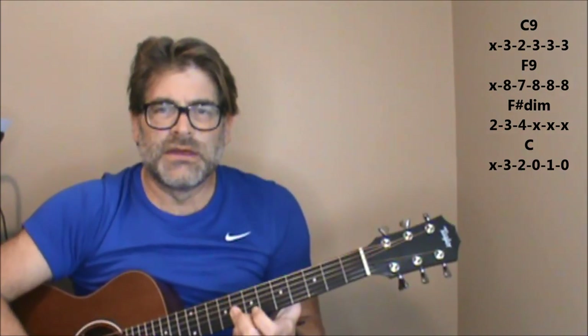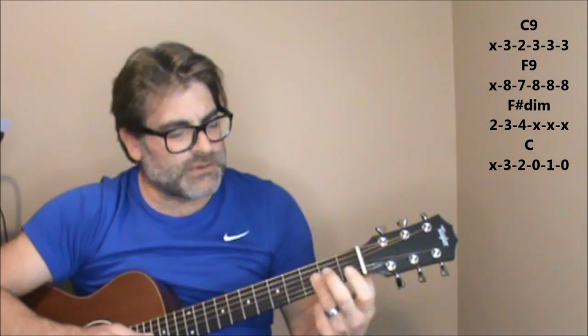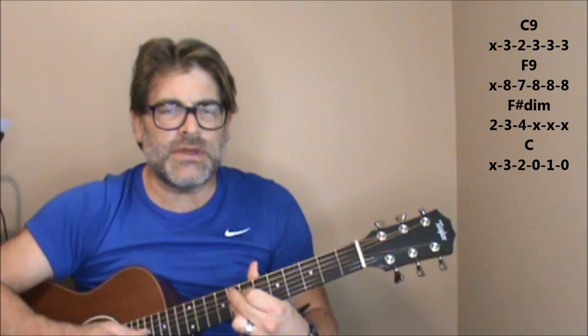'But them broken dreams.' For the F9, all you can do is lay that third finger down, and put a little pressure there on those last three strings. 'You made a fool of me.' C9 to an F9.